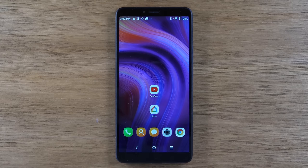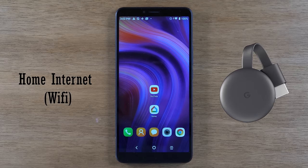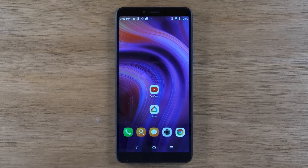We're going to show you how to mirror your screen to your TV. To do this, you will need home Wi-Fi. You will also need a Google Chromecast device, or you can do it with a Roku, or the Amazon Fire TV — you should also be able to do it with one of those devices.